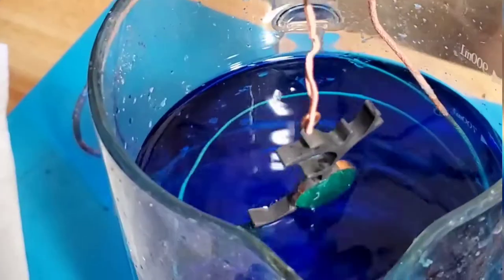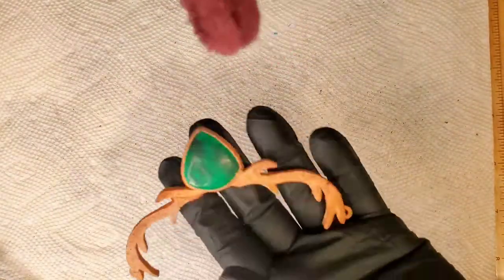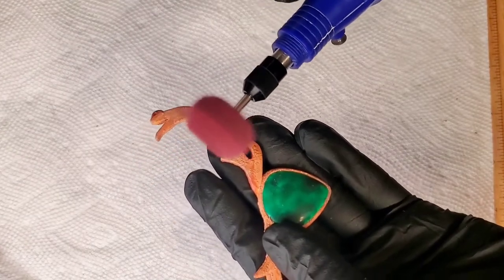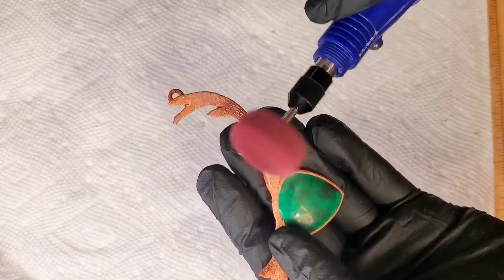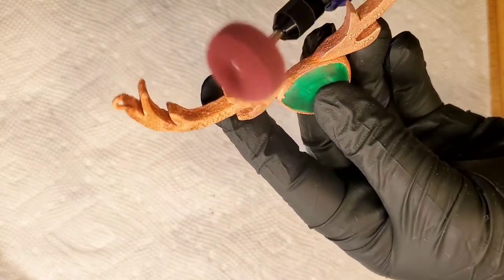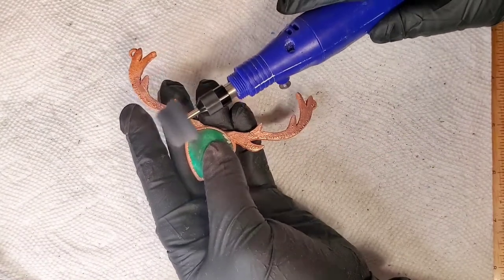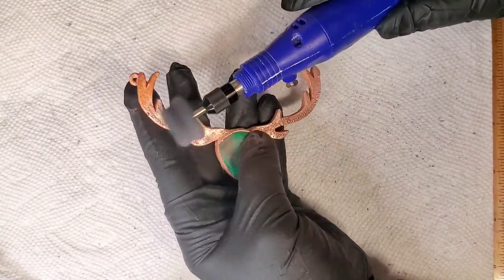I'm glossing quickly over the electroforming setup because I talked about it in detail in my previous tutorial. So we're jumping straight into sanding and polishing. I use a myriad of wheels — I'll go through the very abrasive and rough wheels to help me fine-tune, get rid of any sharp points, and get rid of any harsh bumps so that the piece looks a lot smoother.